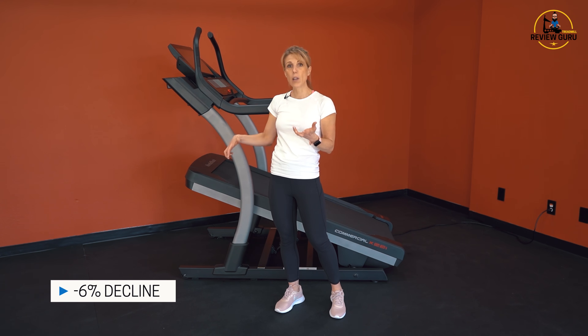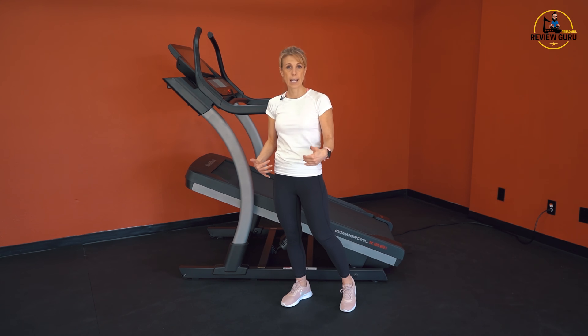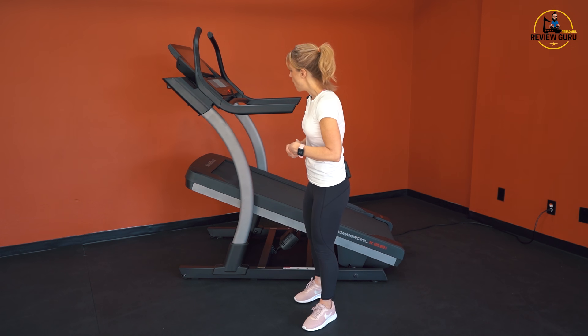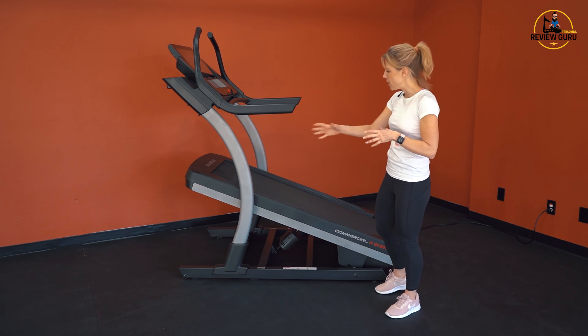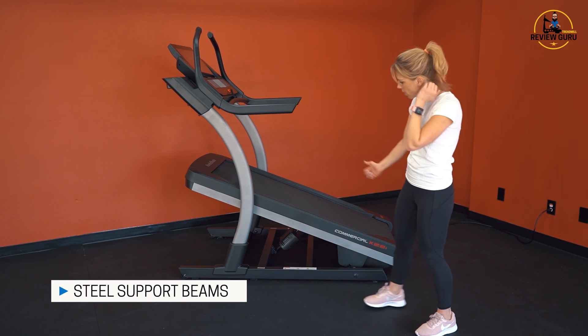The negative 6% decline doesn't sound like a lot, but when you're walking on that decline you can feel it. It's great for recovery conditioning and strengthening the knees and quads — it kind of works that anterior chain muscle group.